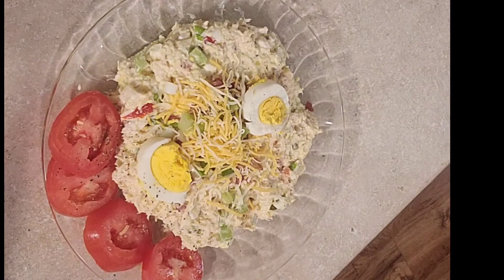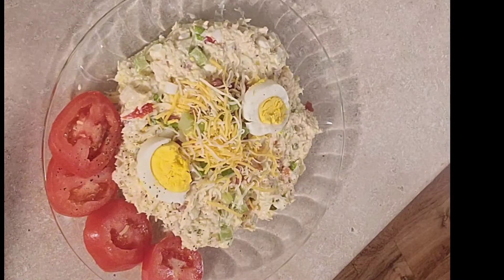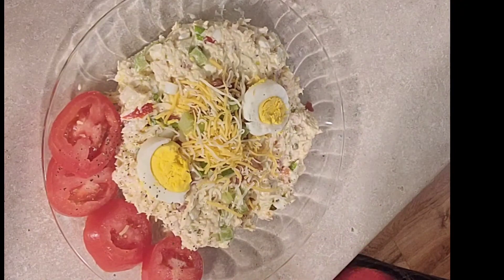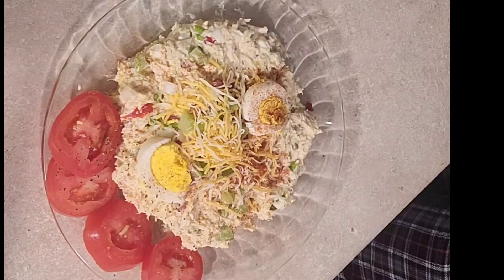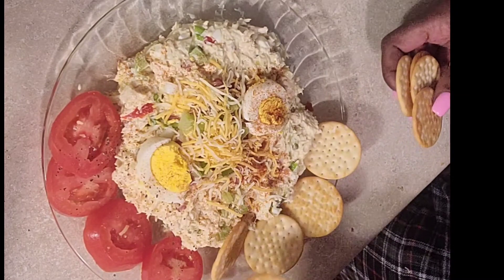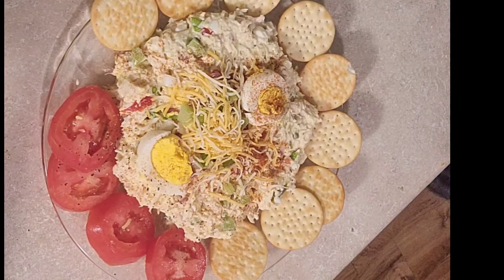Oh yeah, we're smoking with it now for real! Add a little paprika for color — some paprika for a little coloring and it's gonna be nice and beautiful. Look at that — isn't that lovely? And then here we go, throw some crackers with it. You can toast some bread and eat it with some bread. Voila, voila, voila!